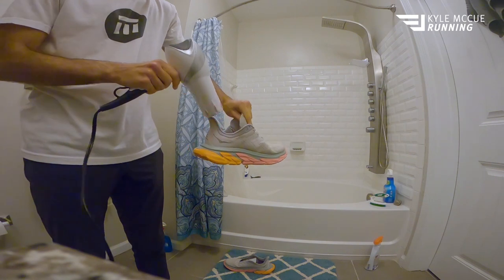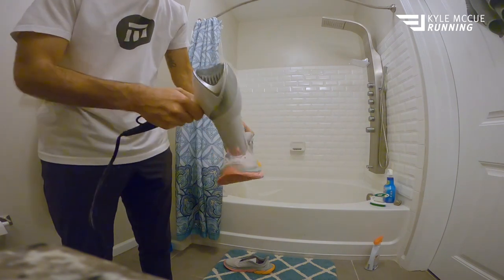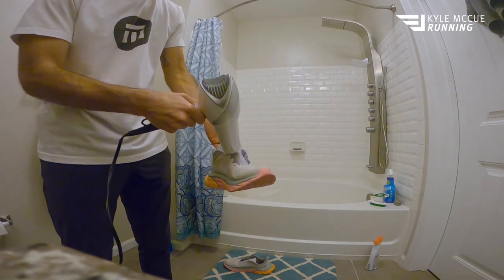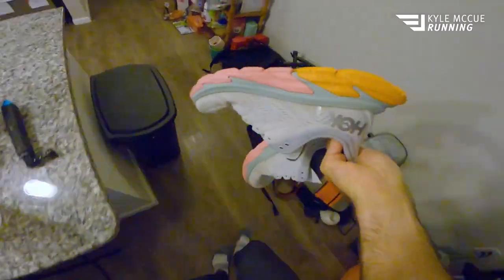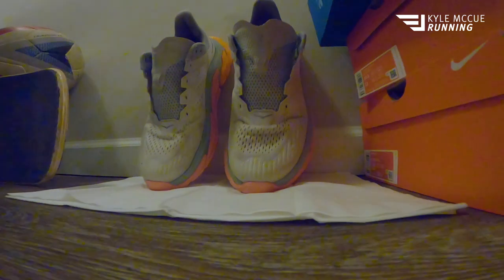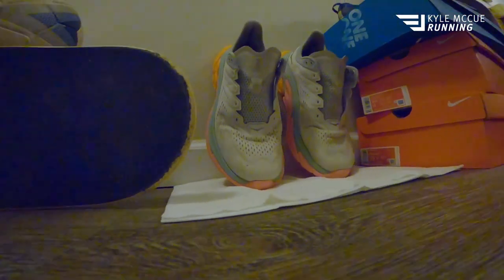The final step is to give them a quick blow-dry — this isn't going to complete the drying process, it's just to get things going so they aren't puddling wherever you leave them. I'd recommend someplace outdoors like a porch or balcony where they can get some sunlight. I'm just gonna set them up in the hallway with some paper towels underneath. You're gonna want to let these sit for about 24 to 48 hours so they can get completely dry before you lace them up and give them a go.